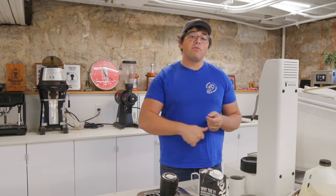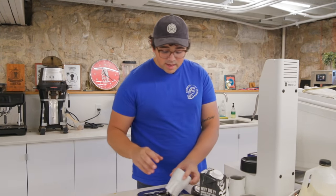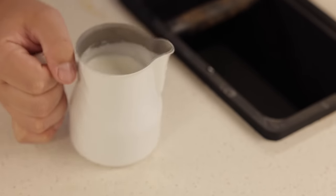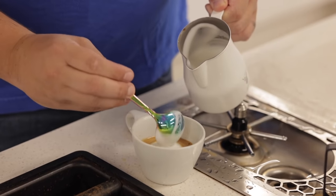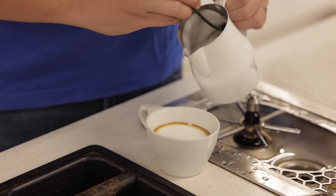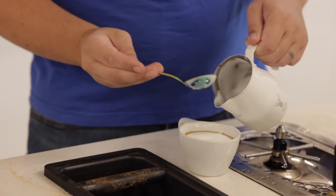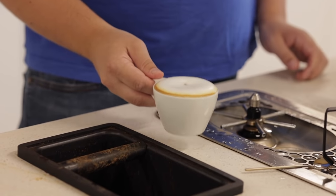For the last demo, I'm going to put the foam level all the way to the thickest setting to show what that foam looks like for someone wanting a traditional-style cappuccino. And there's the result at the thickest setting.